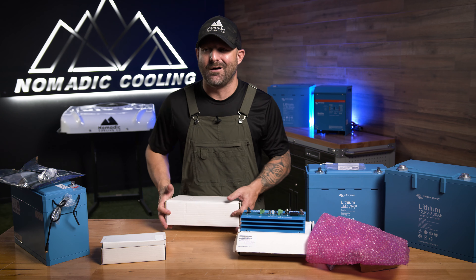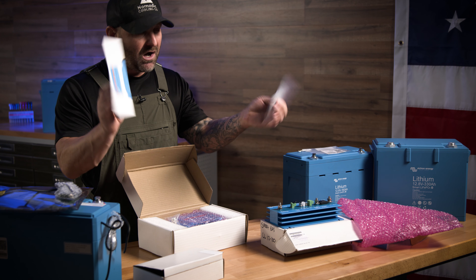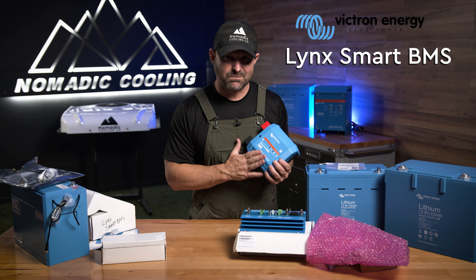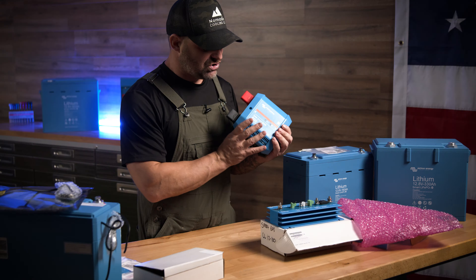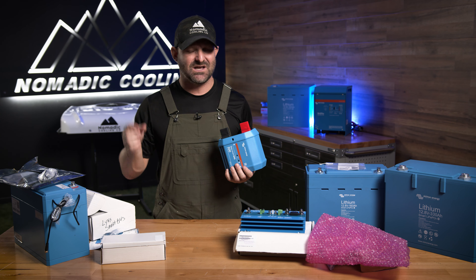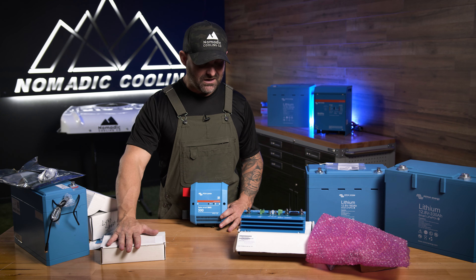Now what's the newest, baddest, most expensive, coolest thing on the block? Right here — this is the Lynx Smart BMS, which can be used with the Lynx Power In and the Lynx Distributor. This is actually your shunt, your on/off switch, and your BMS all in one beautiful package. This will reduce the time it takes to install everything and reduces the amount of wires and space needed in a system. This is an upgraded, premium BMS solution.